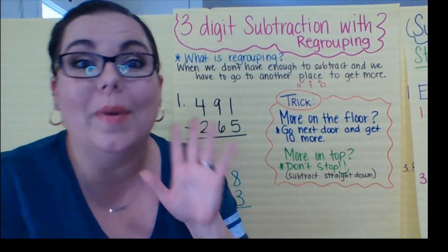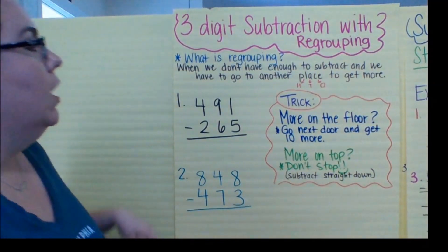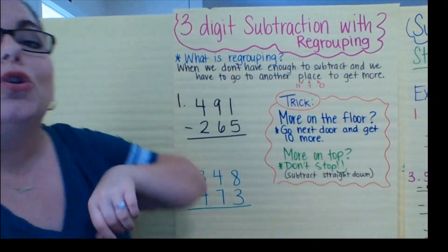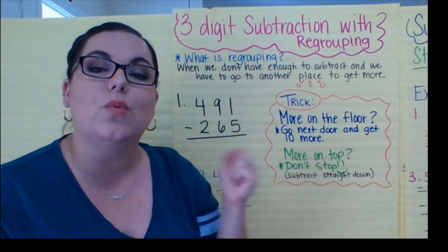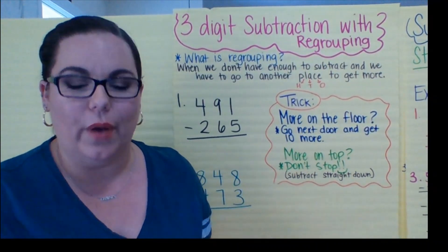It's called regrouping, but we still do the same thing. Don't tell anybody, okay? They call it common core, but it's the same. So for us today for subtracting, we are going to be regrouping. But for subtracting, it means we don't have enough.